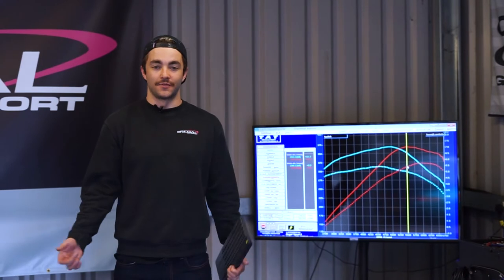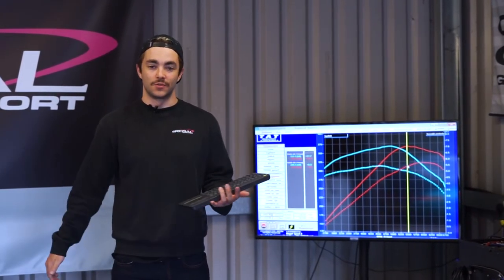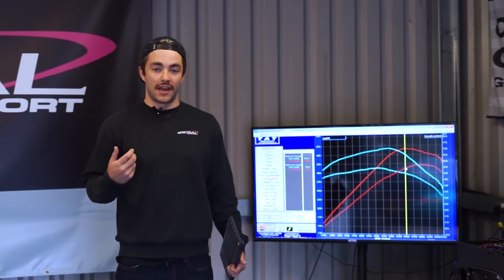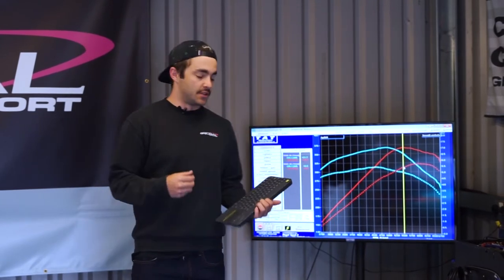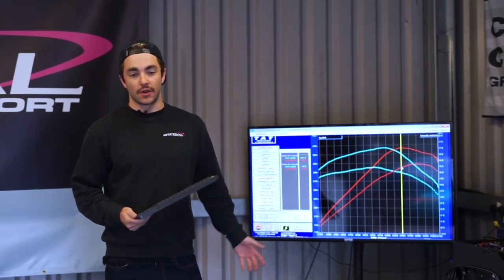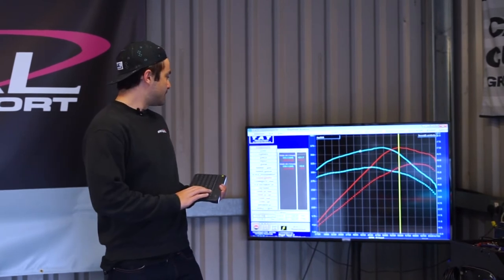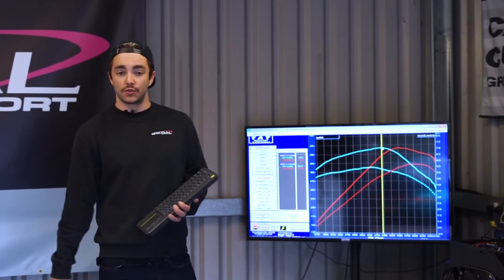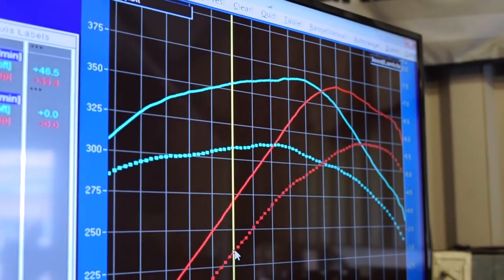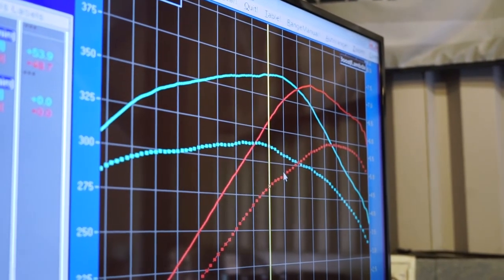We've just finished dynoing the car after the APR stage 1 low torque has been installed along with the Scorpion exhaust system. We've got the standard dyno run overlaid with the APR and Scorpion exhaust run. The car came in making around 315 horsepower and about 280 foot-pounds of torque, and now it's running around 365 horsepower and 360 foot-pounds of torque. In the mid-range the car's gained as much as 60 horsepower and 60 foot-pounds, making really good gains all the way across the rev range nice and smooth.